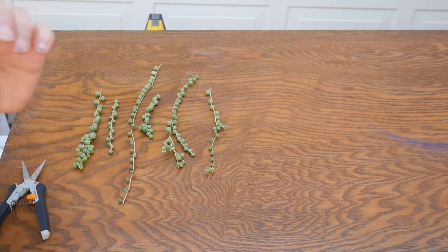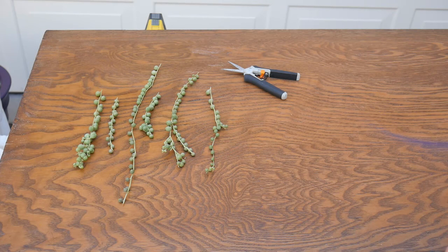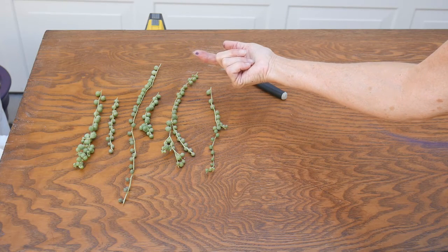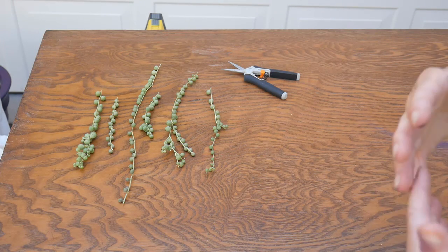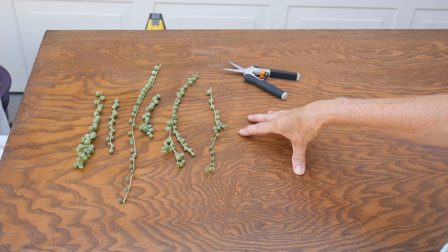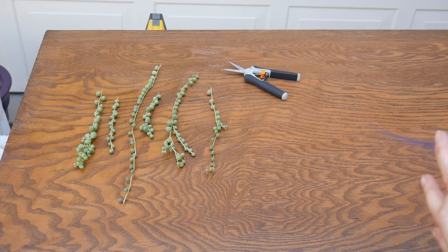These cuttings are all ready to go except for a couple of steps. I just took them, so I need to let them heal over for a day — healing over just means exposing the cut stems to air, like a scab healing over. I'm only letting them heal for a day because it's very hot here, but you can let them heal anywhere from one to three days. On other succulents you can go much longer, but because these stems are so thin, don't go more than three days.